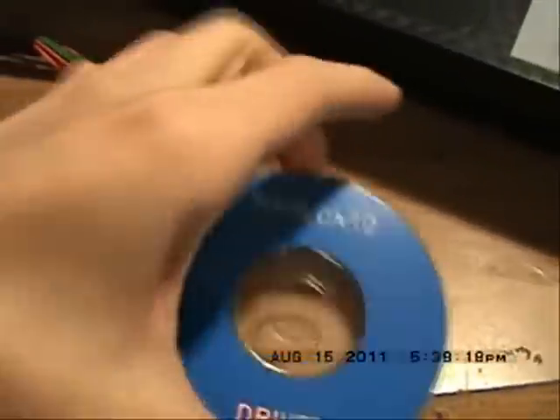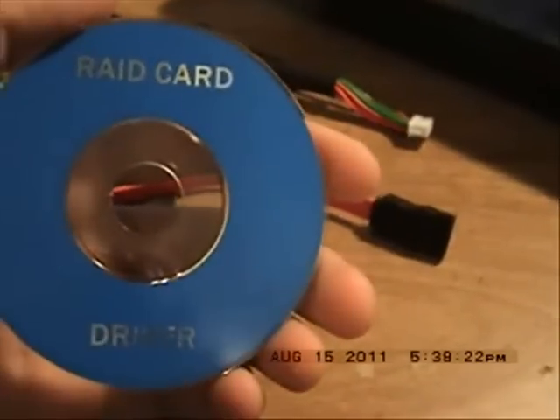With your PCI card, you will probably get a disc similar to this. It will have the other drivers you need for the PCI card.